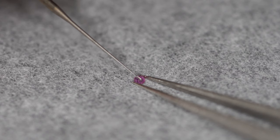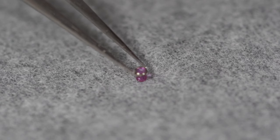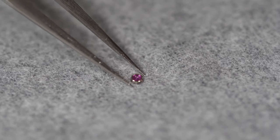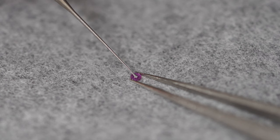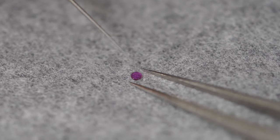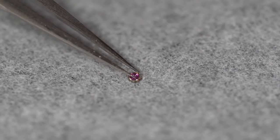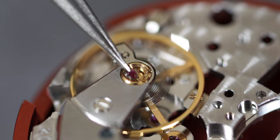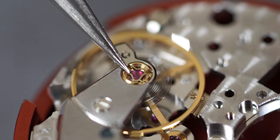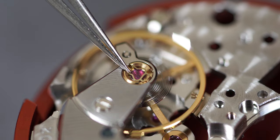Putting the cap jewel back into the chaton. Doing the same for the other jewel — these go on both sides of the balance wheel and both need to be oiled. Placing them back inside the balance. The balance staffs sit nicely inside the jewels in the oil to be fully lubricated as the balance wheel turns. Doing the same on the other side.